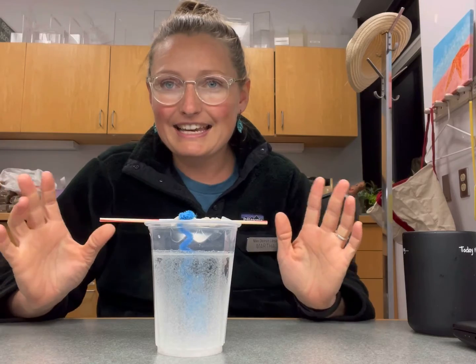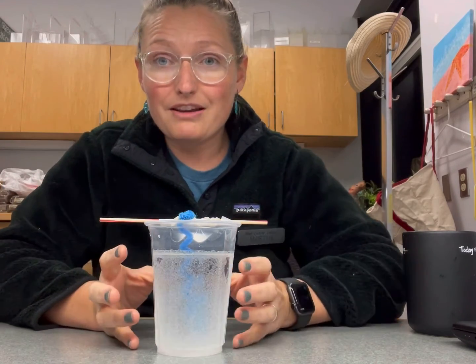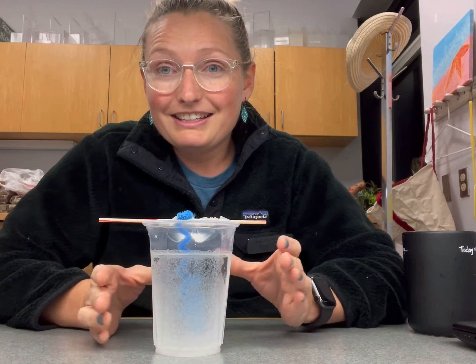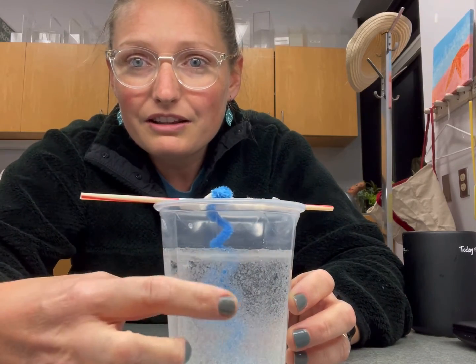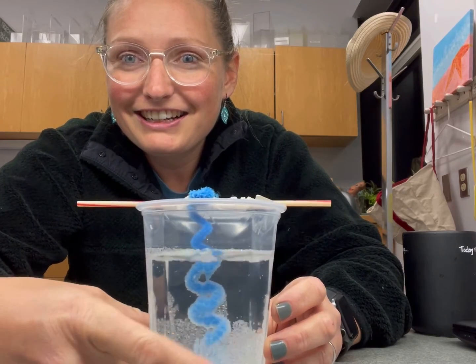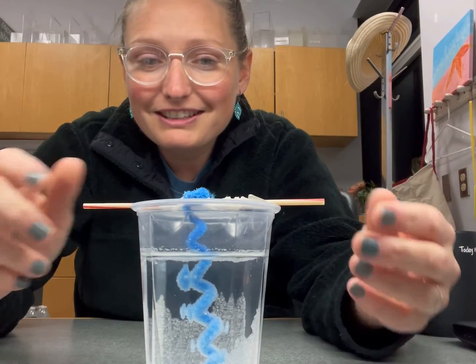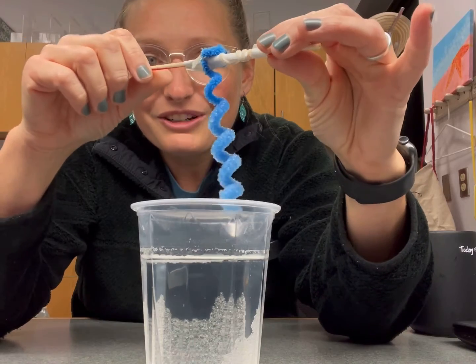I'm back as promised, about a day later from when we made our borax solution and pipe cleaner ornament. So as you can see here on my cup, you can see the crystals on the outside of the cup. If I knock it, they fall down — oh, that's fun! It's like unwrapping our ornament. That's super cool. Are we ready to see it? Do you see all the crystals on there?